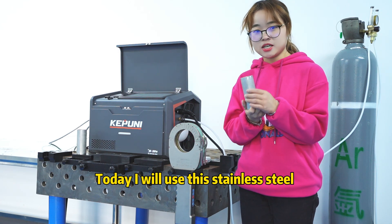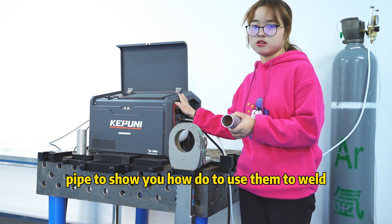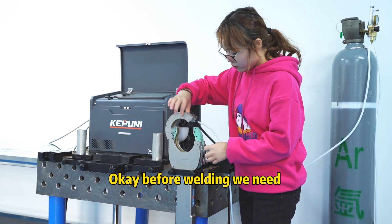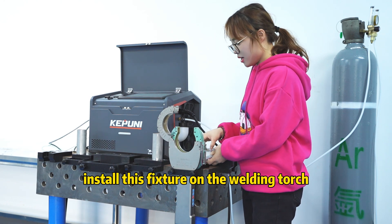Today I will use this little steel pipe to show you how to use them to weld. Before welding, we need to install this fixture on the welding torch.